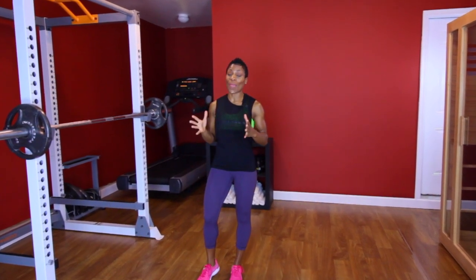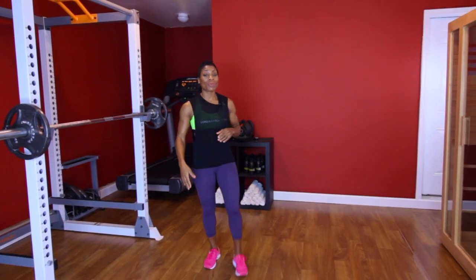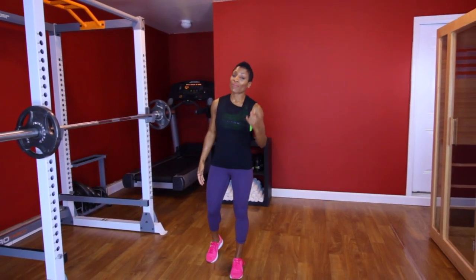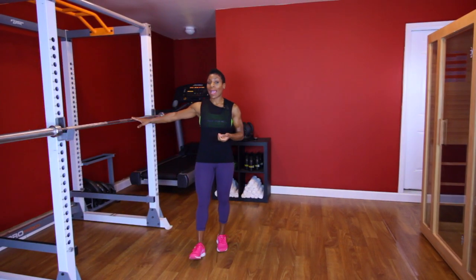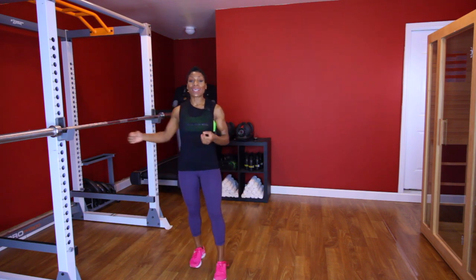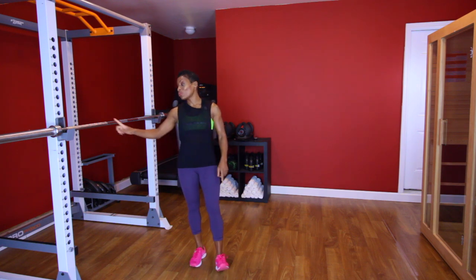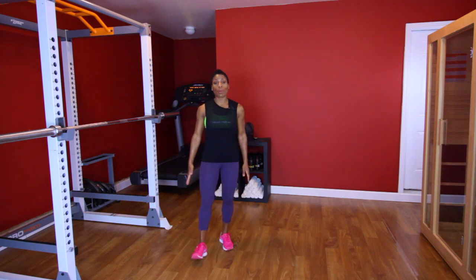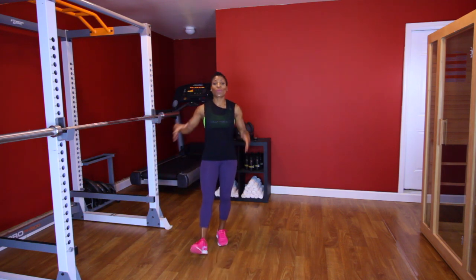What is up folks, it's your girl Crystal the Puzzle Fit Trainer, and today I got a quick workout for you guys. We're gonna be doing 10 reps of a strength training move and 10 reps of a cardio move. We got about five circuits. We're gonna be using the Olympic style bar today — squats, back rows, deadlifts. Don't fret if you don't have an Olympic style bar; you can use a dumbbell or a regular bar. You can complete each move with dumbbells.